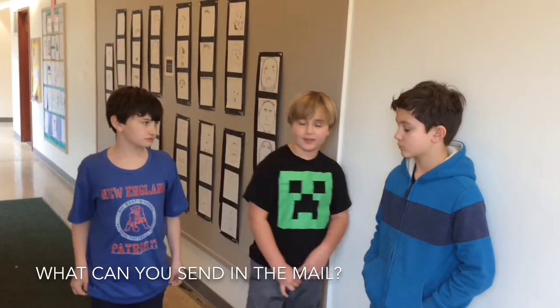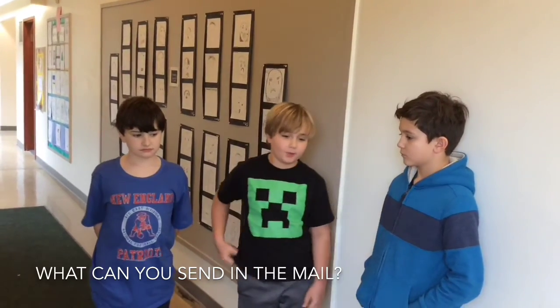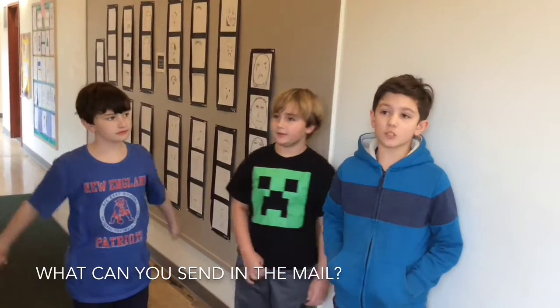Nice words only — you shouldn't write mean words, like 'I don't like you' or 'you were bad at whatever game you were playing.' Nice words only.